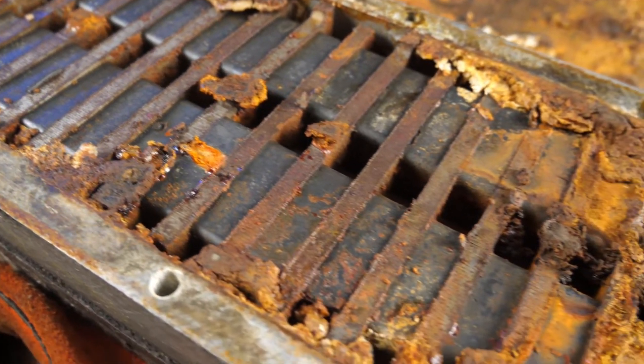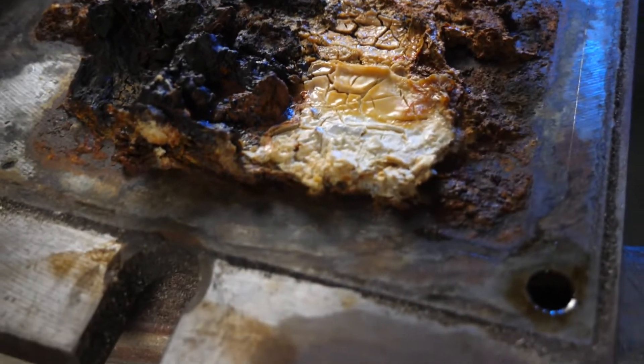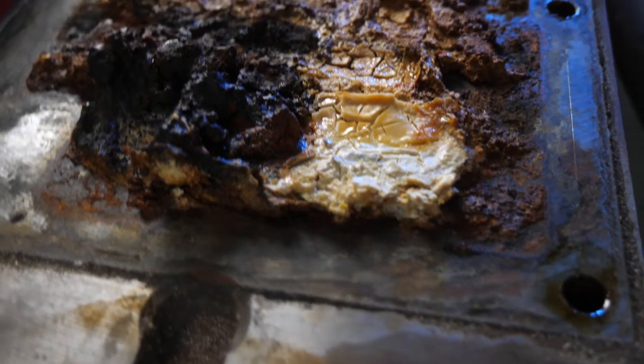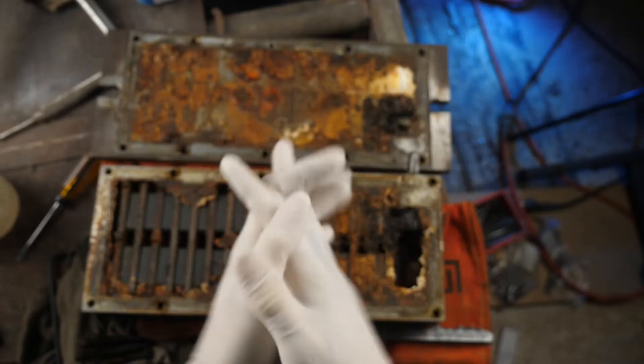The problem's pretty apparent — corrosion and bacterial growth. Hey Paul, were you eating eggs when assembling the mag chucks again? To prevent another pandemic I'm gloving up while doing this.